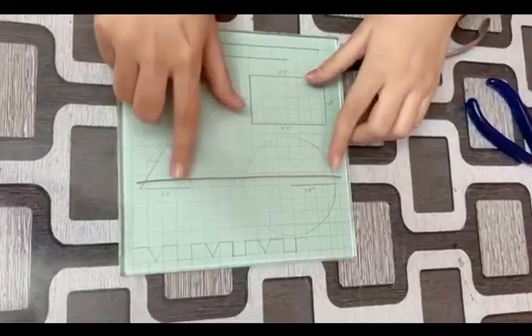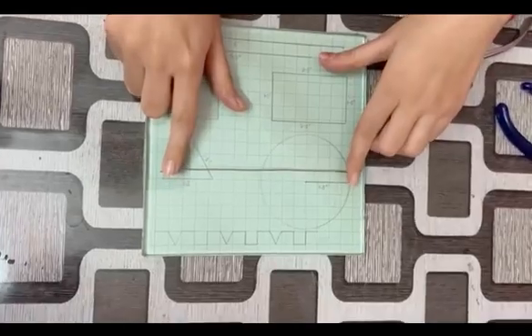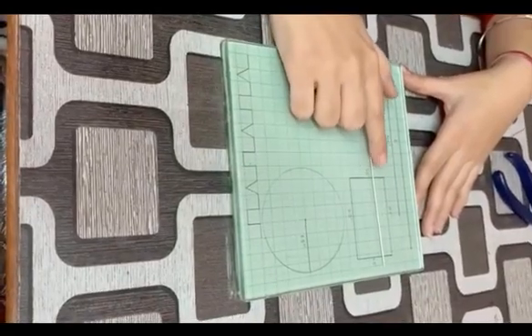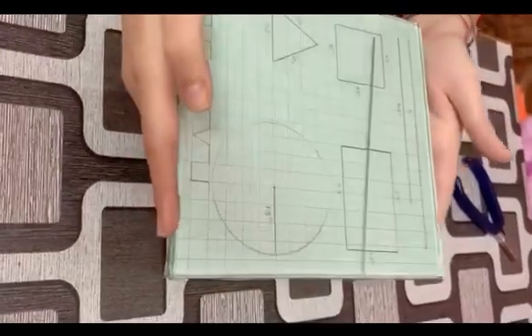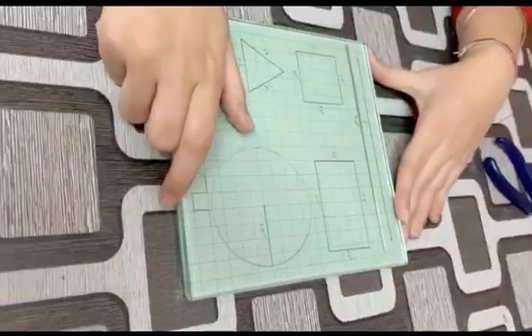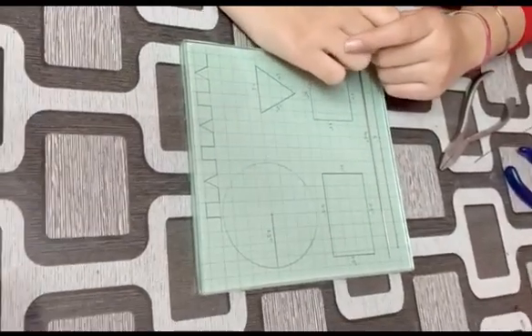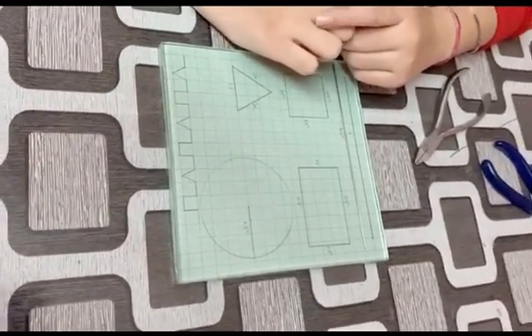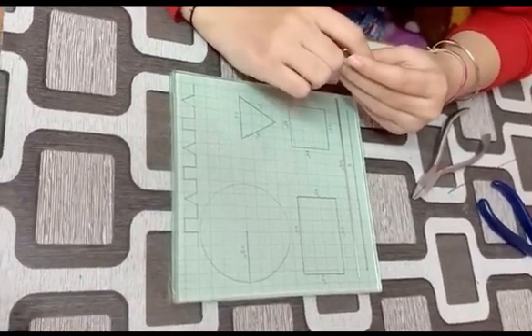Now you can see it is almost straight except the ends. Cut the ends — I think it's done. Let's check it by rolling it. So this was all about it. I hope you liked the video. Please subscribe to my channel. If you want any kind of suggestion, please comment in the comment section. Thanks for watching.